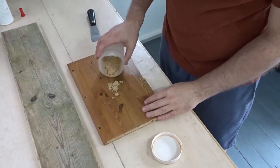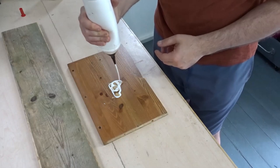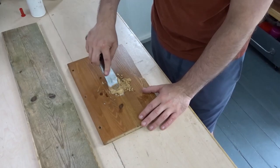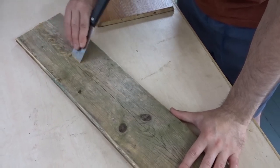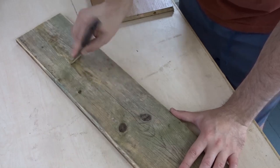This board was quite old and had been outside so it had some cracks in it. I wanted to fill those cracks, so I mixed some sawdust with wood glue to make a nice fine filler, and then with a scraper I filled all the cracks so that the wood is nice and smooth.